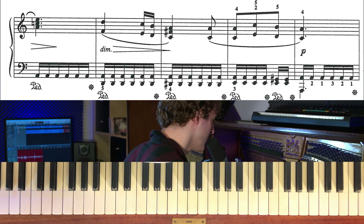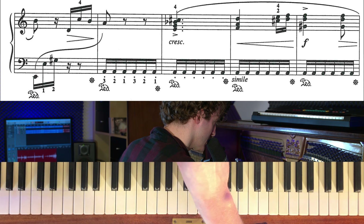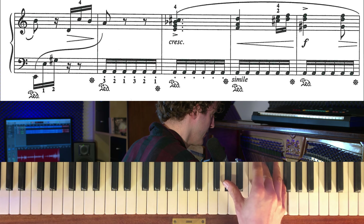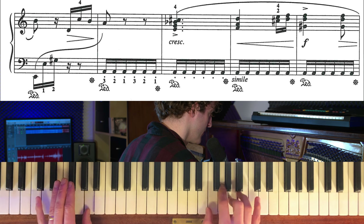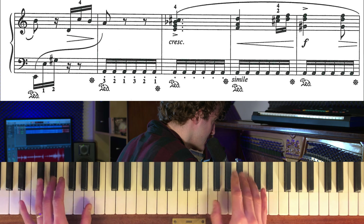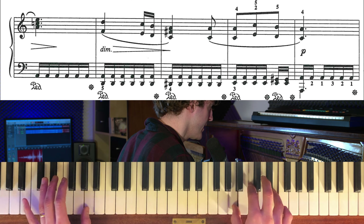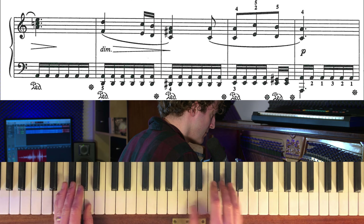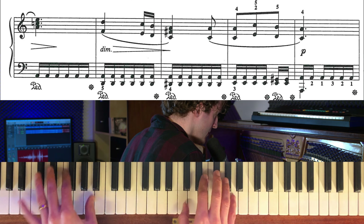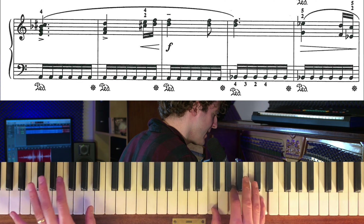Det är det partiet avklarat. Ni ser i noterna att det är ett crescendo – det betyder starkare och starkare. Och sen är det en crescendobåge fram till forte på det här ackordet. Så man kommer ifrån svagt, starkare, starkare, och svagare igen.